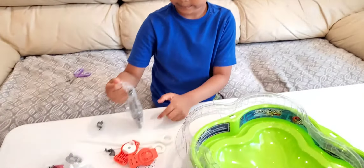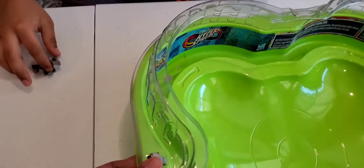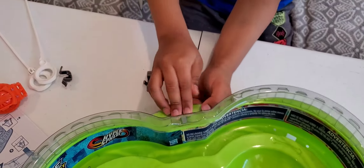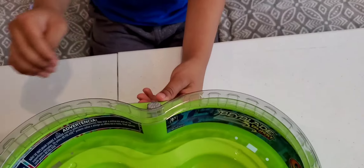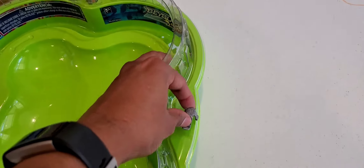These are the clips you have to put on. Let's put the clip on there. We have to press this one and put it inside like this.